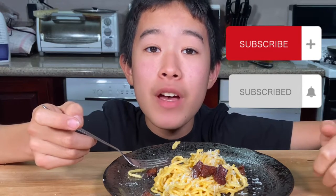Please remember to give this video a thumbs up, subscribe if you haven't already with the post notification bell, and I'll see you guys in the next video.